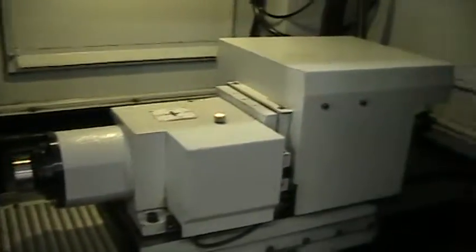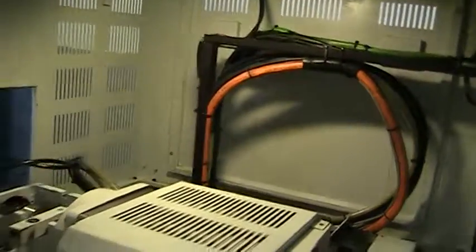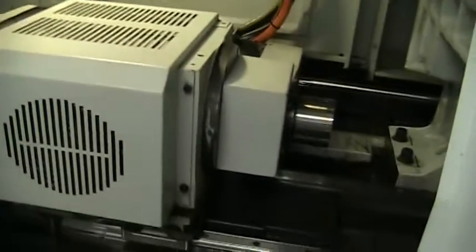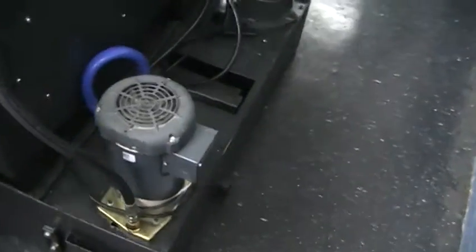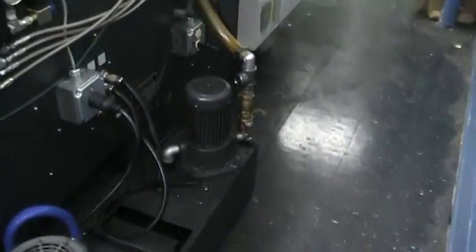I'll take a quick walk through and then walk around. It's got a forward and reverse for the chip conveyor. High pressure coolant pump, standard coolant pump, with distribution lines in the machine for the high pressure.